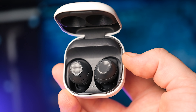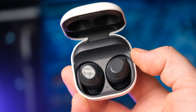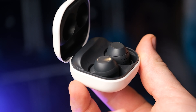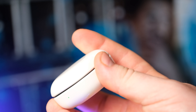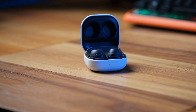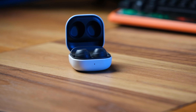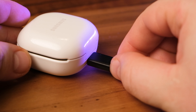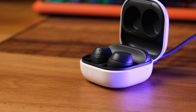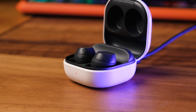Battery life is a notable strength of the Galaxy Buds FE. Advertised at up to 6 hours with ANC on and 8.5 hours with it off, real-world usage confirms reliable endurance. The charging case extends these totals to 21 hours and 30 hours respectively. Fast charging is not explicitly advertised, but the compact size suggests users can gain an hour's listening time with a short charging session.